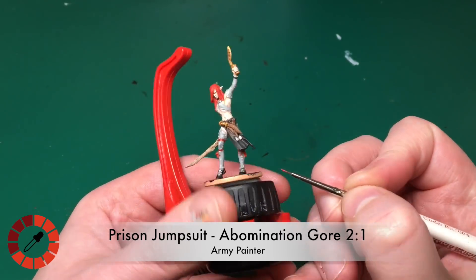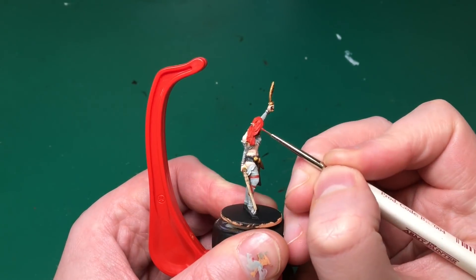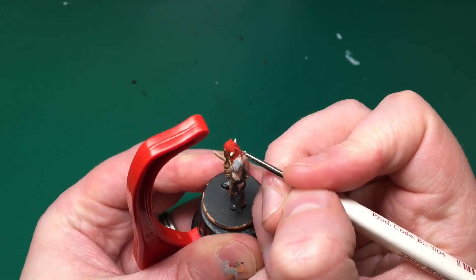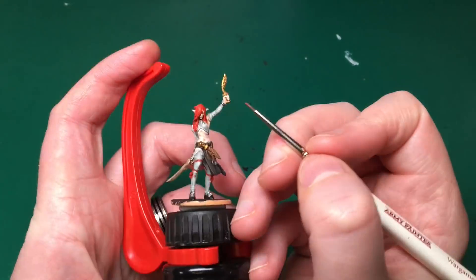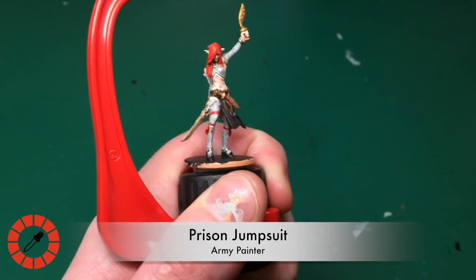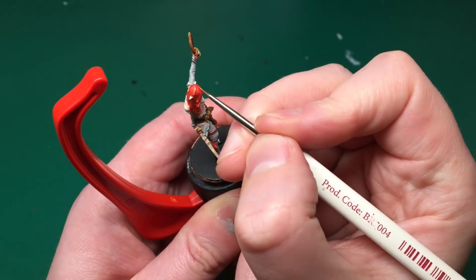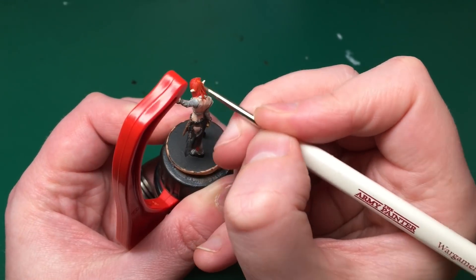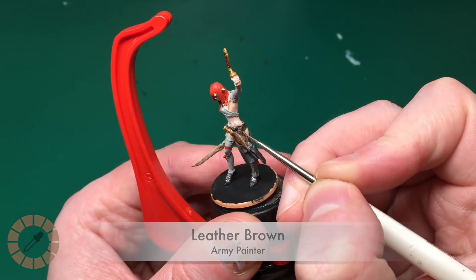Prison Jumpsuit and Abomination Gore mixed two-to-one - ditching the brown now for a brighter hair highlight - just catching along the front of those tassels on her legs. Then with the insane detail brush I'm individually painting in all the strands of hair, leaving the darker colour in the recesses between each strand. Finally a last highlight of Prison Jumpsuit by itself - bright orange, very watered down - added to the tips of the tassels and the ends of her hair for a little orange highlight.